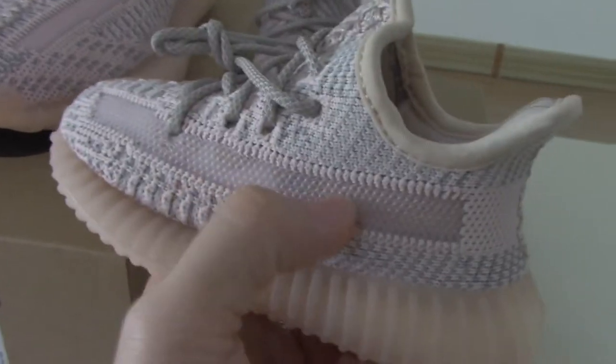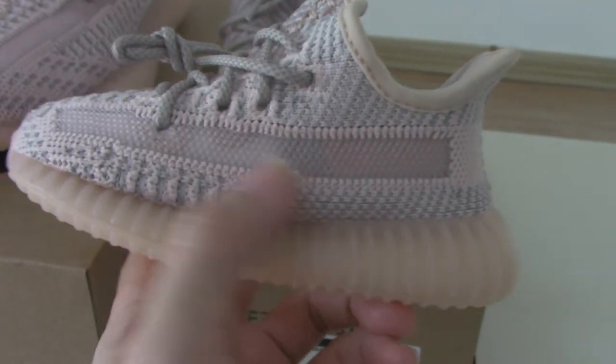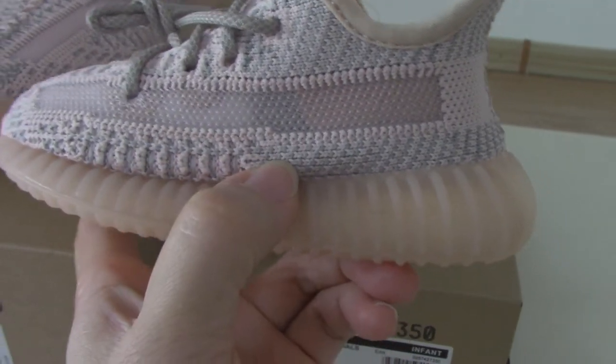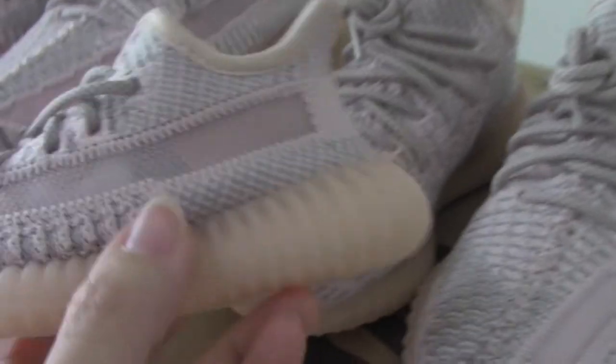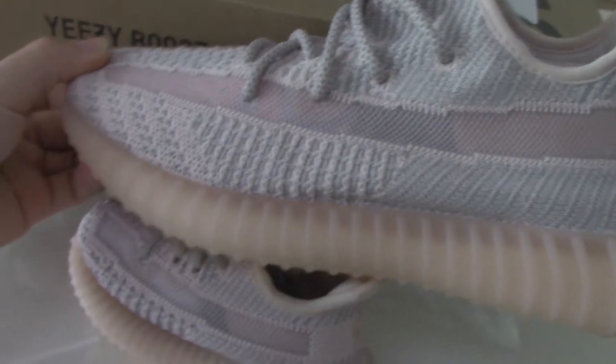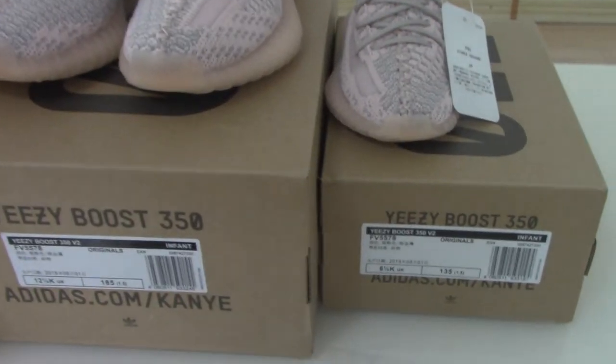There's a plastic strap here, and it's the same as the men's size and women's size. Also, the pendant is the same — you can see the pendant is the same as the big size. For more details, you can check on my web link.